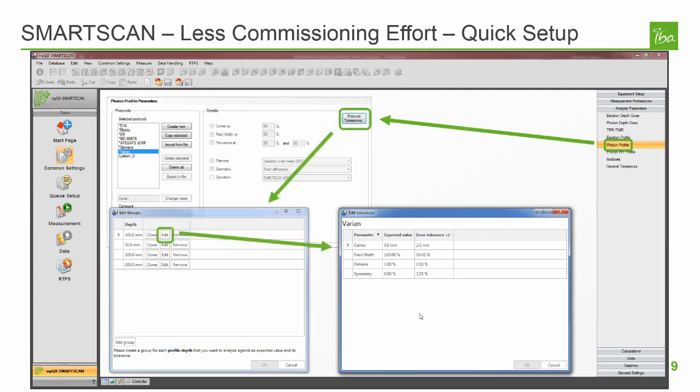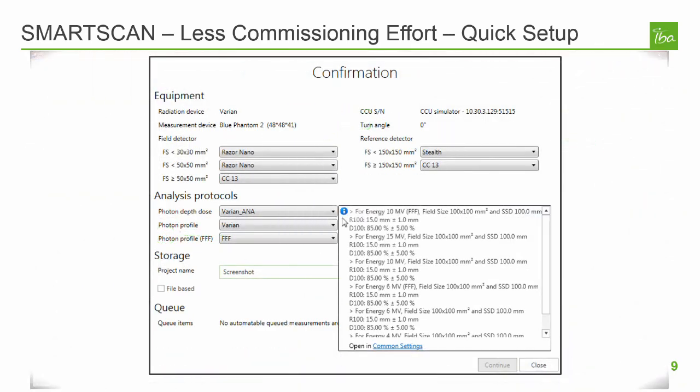Real-time analysis starts with predefined analysis protocols. These protocols are selected on the confirmation page, which appears as you first enter SmartScan. The details of the protocols are defined in the analysis parameters area of common settings. Once defined, you can view the details of a protocol by hovering over the icon shown next to the name of the protocol on the confirmation page. In this case, we're looking at a protocol for photon depth dose. If a protocol is selected that contains at least one expected value and tolerance that is not defined, a yellow caution symbol will appear next to that name; otherwise, a blue information icon will be shown. The user can hover on that icon to show a tooltip containing the details of that analysis protocol.